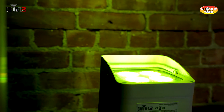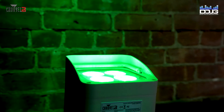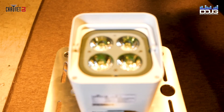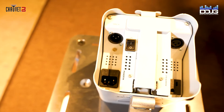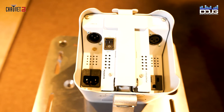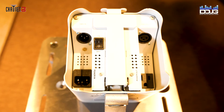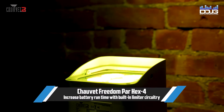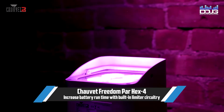The battery-powered Freedom Par Hex Force LED light from Chauvet DJ is a colorful addition to the next generation of the Freedom Par family. It has four 5.7-watt RGBAW UV LEDs, is 100% true wireless and battery-operated, with hex-color LED PARs featuring built-in DFI transceivers. The Freedom Par Hex Force also has a special limiter option for extending battery life for longer shows when you use more than four colors.